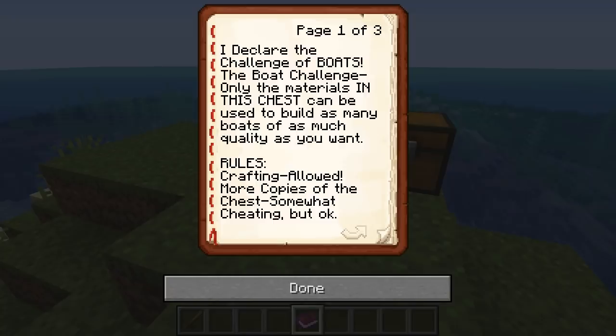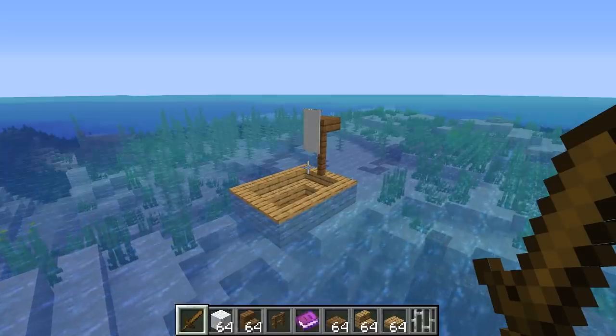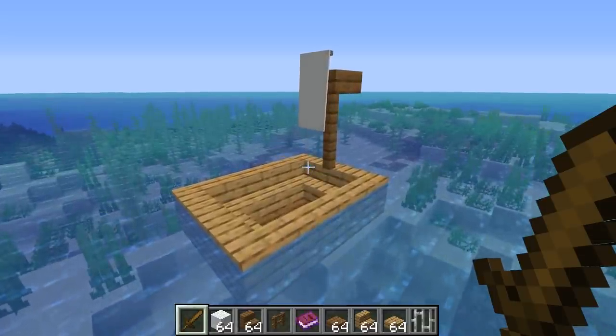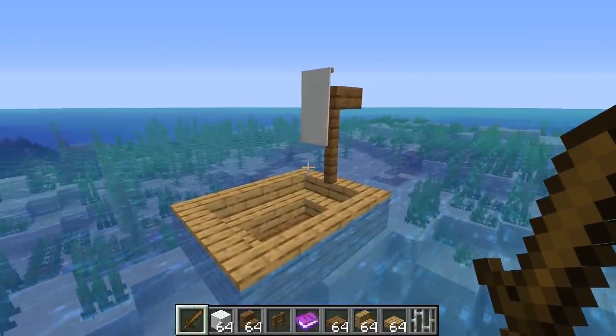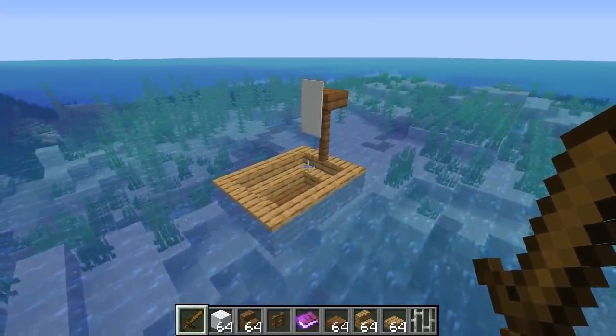I declare the challenge of boats. Only the materials in this chest can be used to build as many boats of as much quality as you want. So we can make as many boats as we like using a fairly generous amount of materials. Now instead of just making the same boat over and over again, I think we're going to try to create a few different variations. So here is boat number one — just a very simple little sailboat. It's very cute. We are actually allowed to use crafting derivatives, so banners and fences are totally fine.